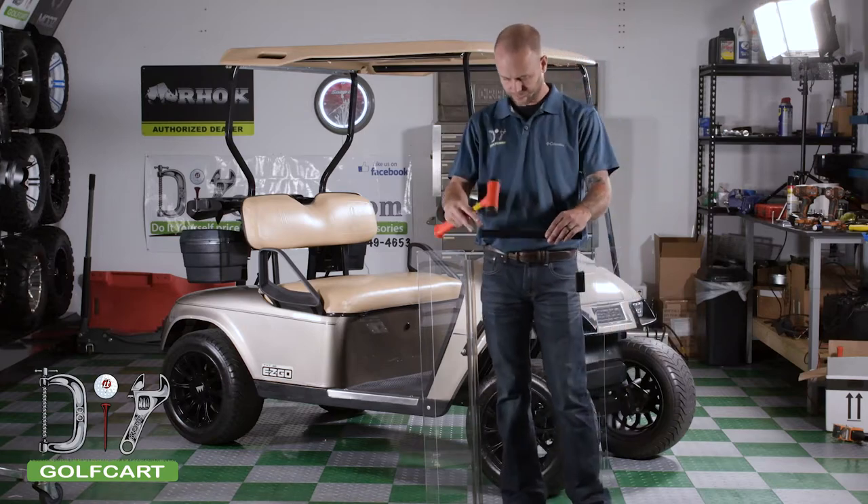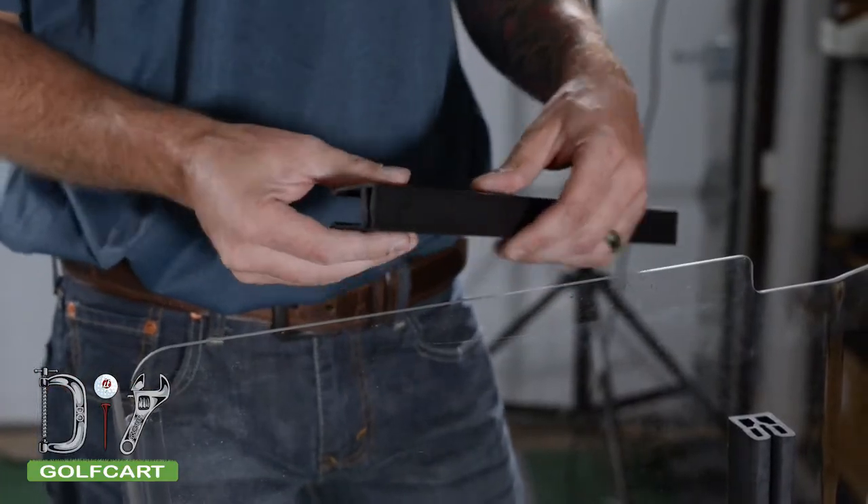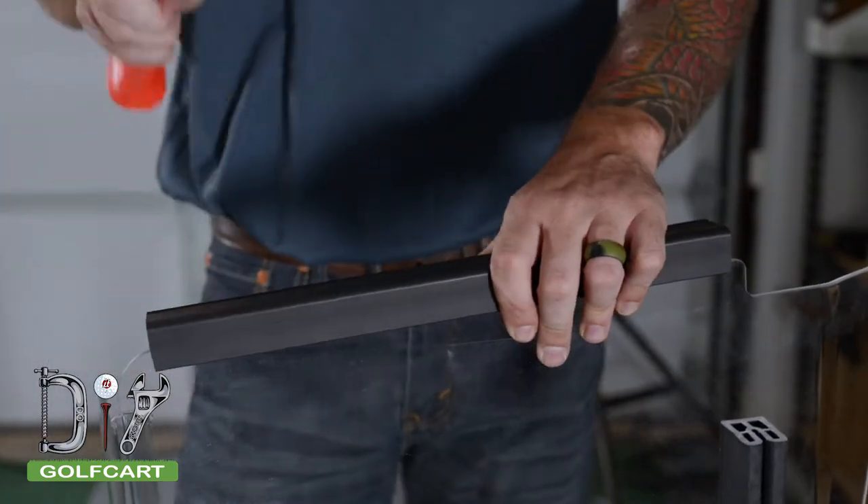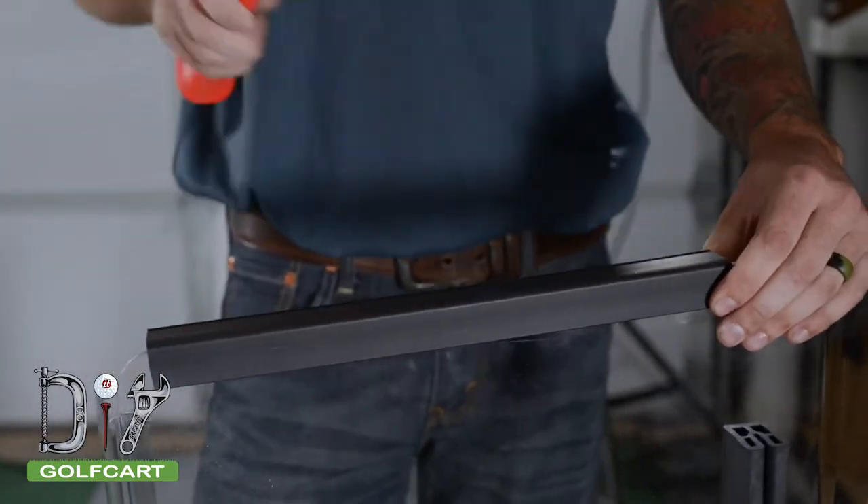For our first step, we will be installing the extrusions on the lower half of our windshield. Be sure that it is in the right orientation where the open end of the extrusion points in towards the golf cart.